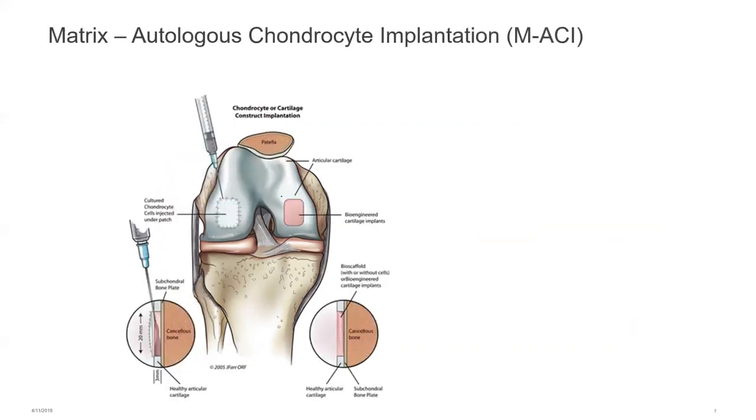Next is MACI — matrix autologous chondrocyte implantation — which is less commonly done in the UK due to cost. In this procedure, a small arthroscopy takes a small area of cartilage, which is sent to a lab in Germany where a sheet of your own cartilage is cultured, then cut to shape and sutured back into the defect. PRP (platelet-rich plasma) is then injected into that defect. It's important to protect and reduce the load in that area, as we would using minimal weight-bearing procedures and crutches.